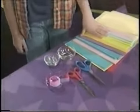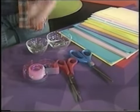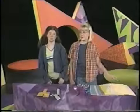What you need are a piece of paper, scissors, paper clips, or tape. Elise is going to show us how to make one.